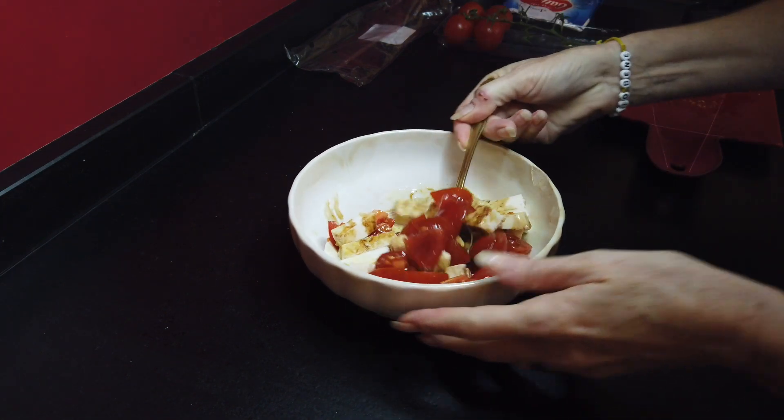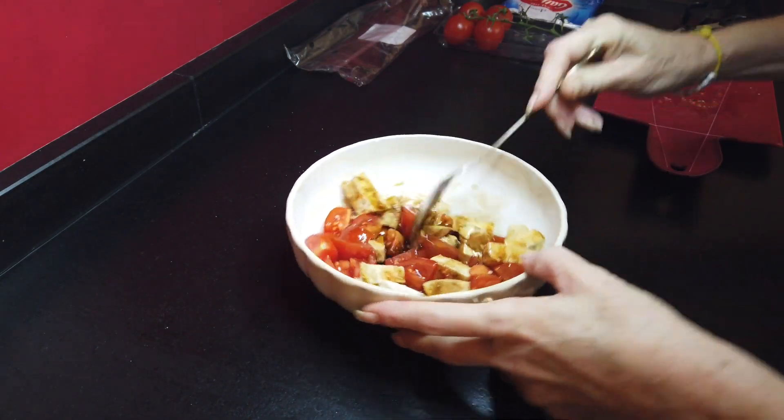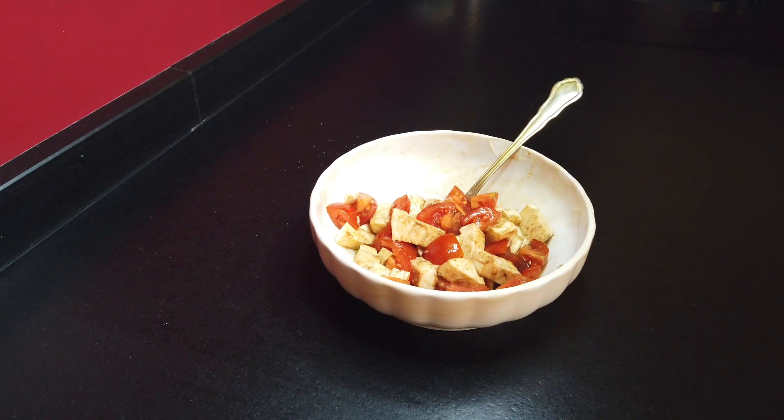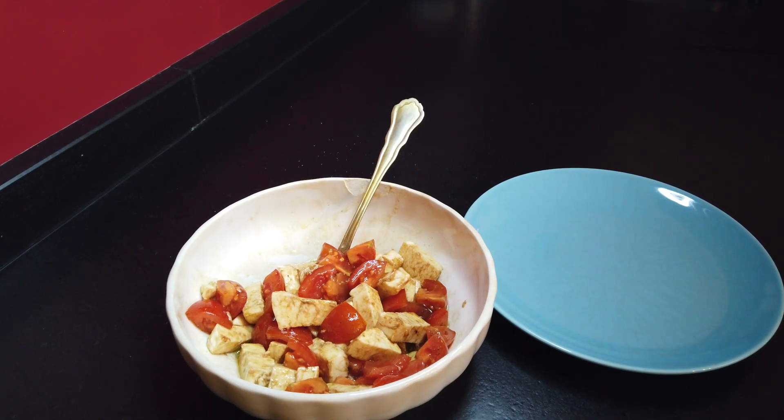We mix the whole thing and you'll see how the mozzarella takes the color of the balsamic vinegar. Then we toast a piece of toast and we prepare what we in Italy call la scarpetta.